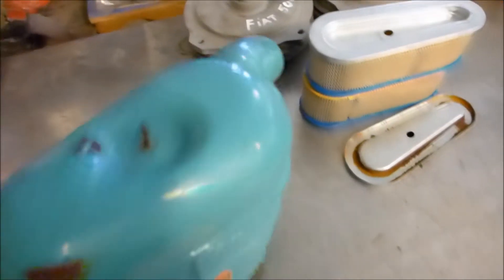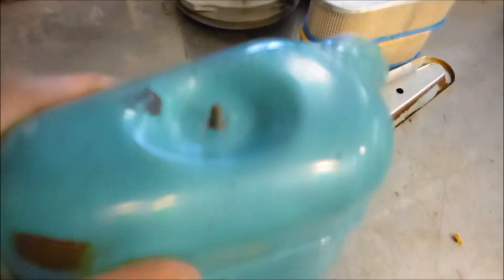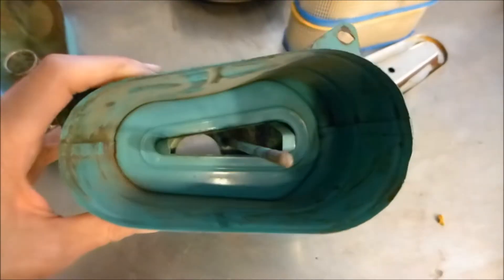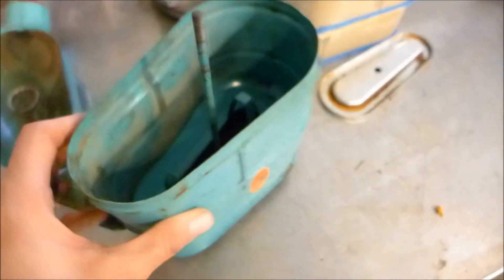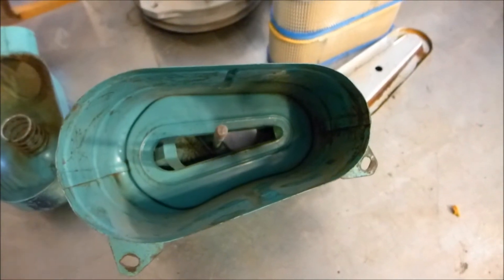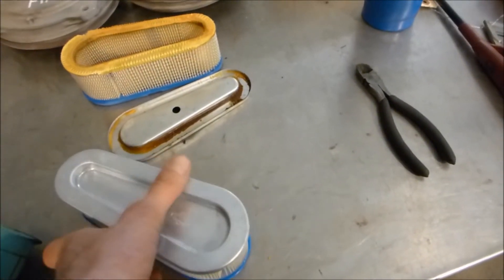If you're lucky enough to have one, you probably don't have an air filter for it. It's a weird triangular shape inside — kind of kidney bean shaped. The air filter elements themselves are unobtainium. What the club has figured out is that these lawnmower filters — Briggs and Stratton, part number 622751 — work as a replacement.